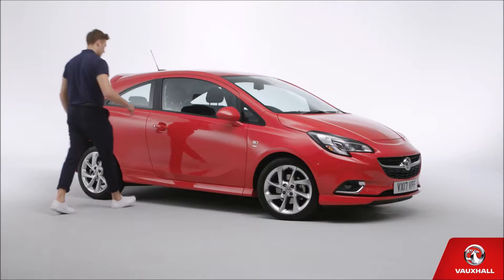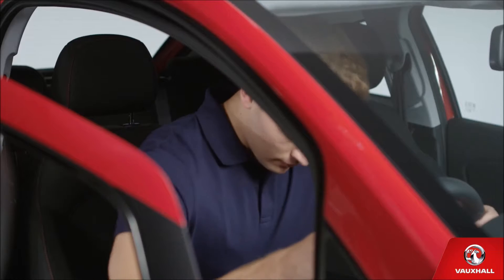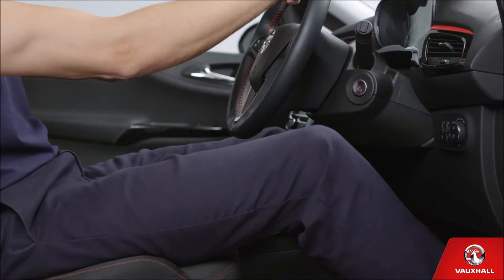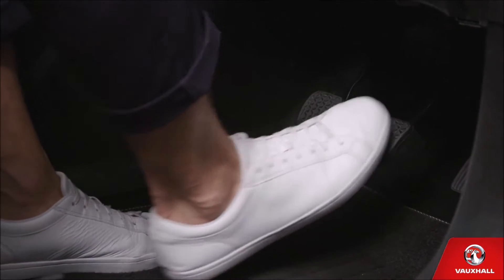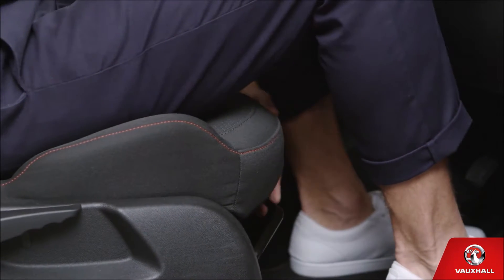It's pretty cool in here, isn't it? So let's make sure you're in the best position to take control. First, wriggle your bum all the way into the back of the driver's seat. Now remember, the most comfortable position is with your knees slightly bent when you push the brake pedal all the way down. You can slide the seat backwards and forwards by lifting the lever on the left at the front of the seat.